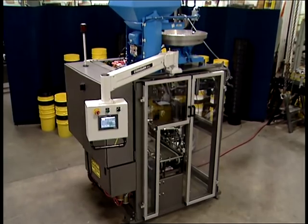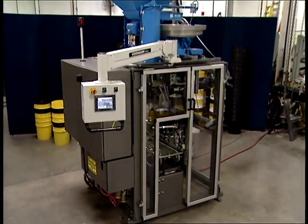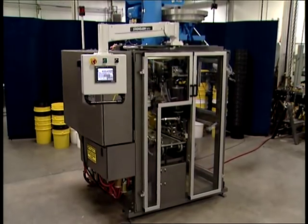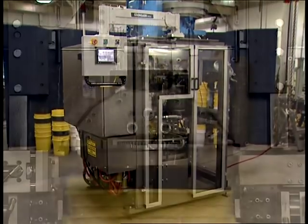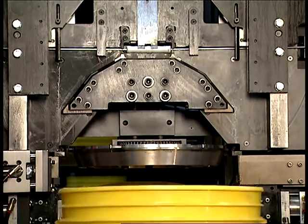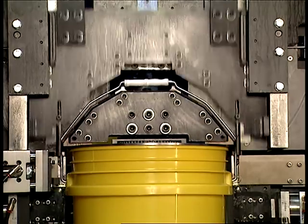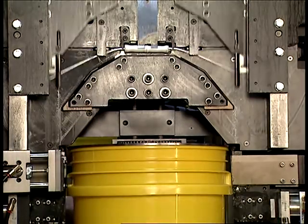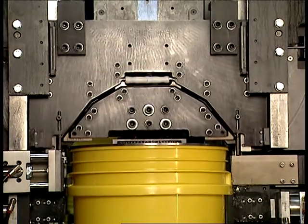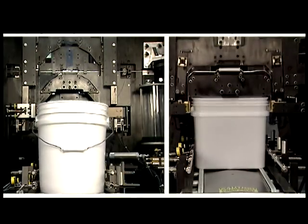The Heisler Compact Large Container Bale-O-Matic contributes directly to plant productivity and profitability by increasing the speeds of the baling process and eliminating the repetitive motion of hand baling. This machine automatically forms and inserts the handle and grip onto containers. It is available in two models: one for plastic containers with speeds up to 15 per minute, and the other for metal containers with speeds up to 20 per minute. These machines can be manufactured to bale either round or square containers.